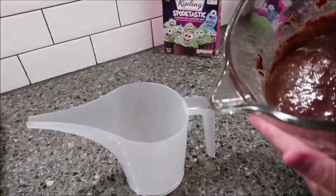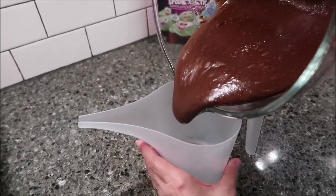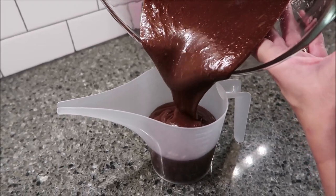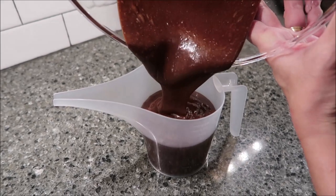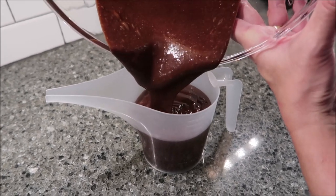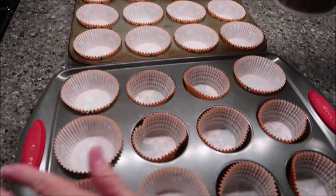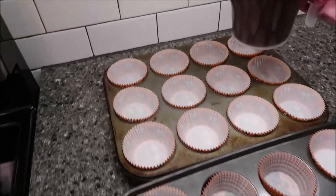I'm going to pour my cupcake batter into this little container that Georgianne sent us. This is going to come in handy with our cupcakes because we're going to be able to pour it into our papers without it spilling everywhere. Now you have your 24 cupcake tins and you just want to try to pour this out evenly.